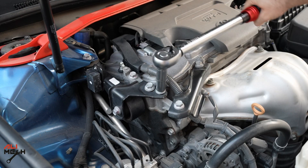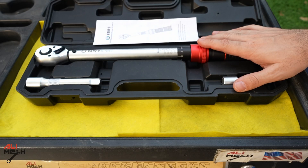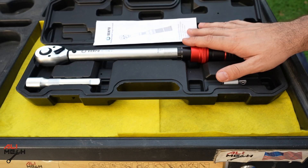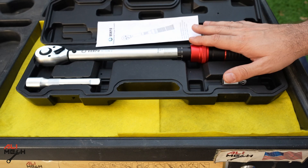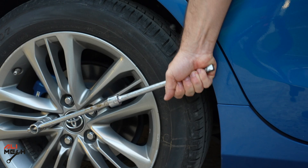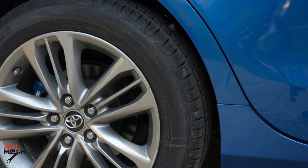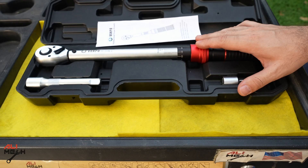A torque wrench is used when working on a car to ensure that bolts or nuts are tightened to manufacturer torque spec. So the big question is why we need to use it. Precision and accuracy: when we are using a torque wrench it provides precise control over the amount of torque applied to prevent under-tightening or over-tightening, because when you're tightening a bolt or nut with your bare hand you will never know the amount of force you are applying. Especially when the handle is short or long, it will totally be off — a longer handle gives you more leverage so you tighten it more, and a shorter handle gives you under-tightening.